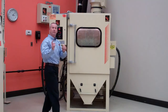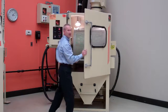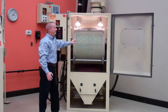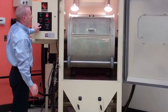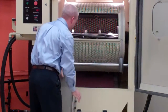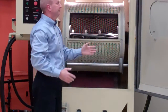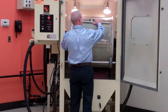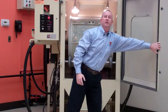So what you would do first, if you were to start the system and load it, you would open up the front access door. This is our 30-inch diameter basket. You would jog the basket around to where this opening — the door on it — is in the front, to where you can have access to it. From here, you would load your parts. You would then replace the door, which is very easy to do, and close the door and start your cycle.